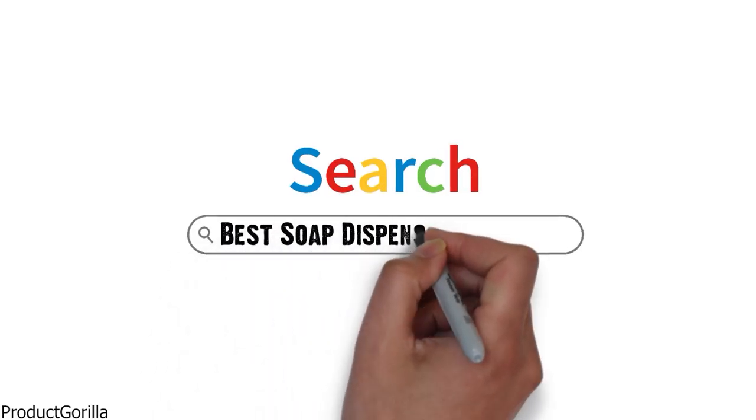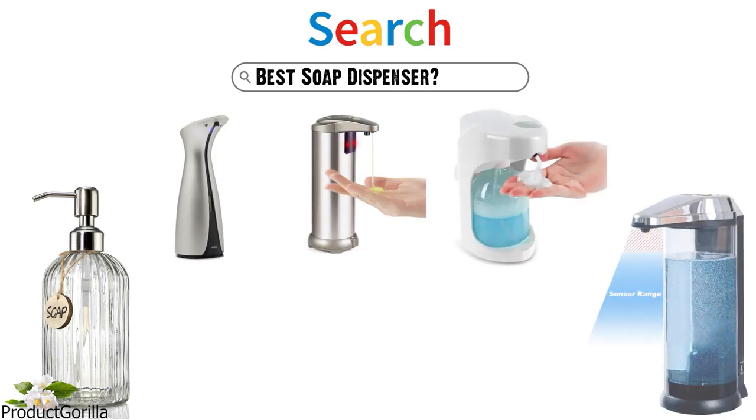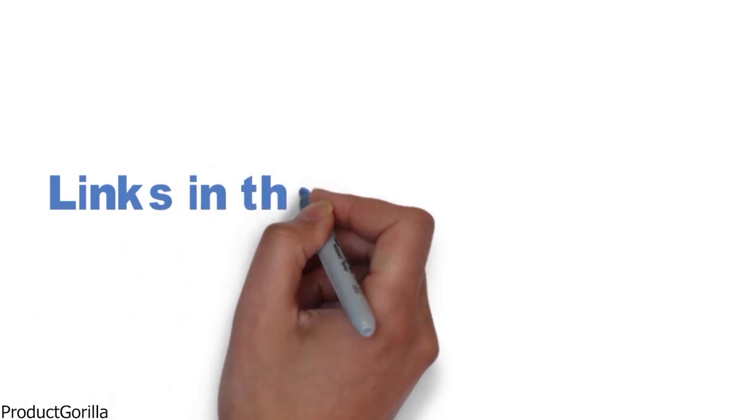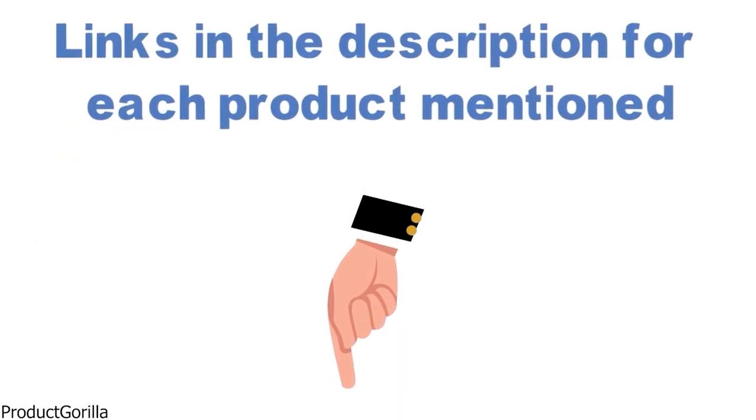Are you looking for the best soap dispenser? In this video, we will look at some of the top soap dispensers on the market. Before we get started, we have included links in the description for each product mentioned, so make sure you check those out to see which is in your budget range.